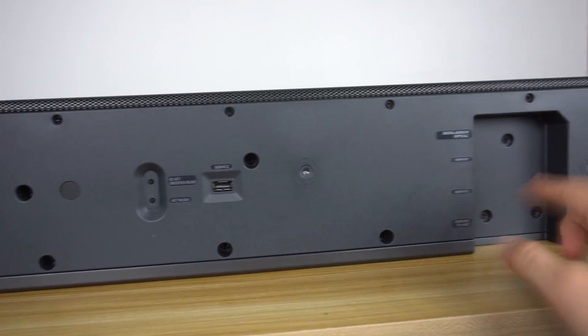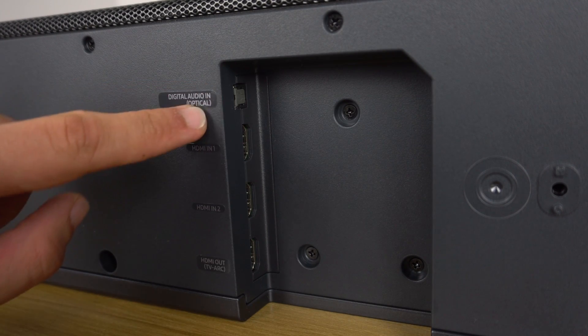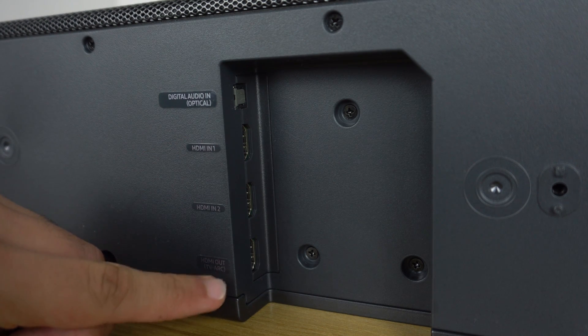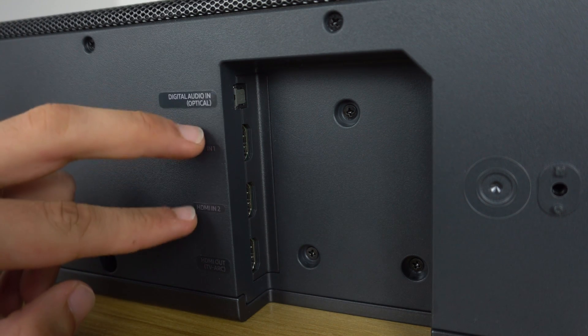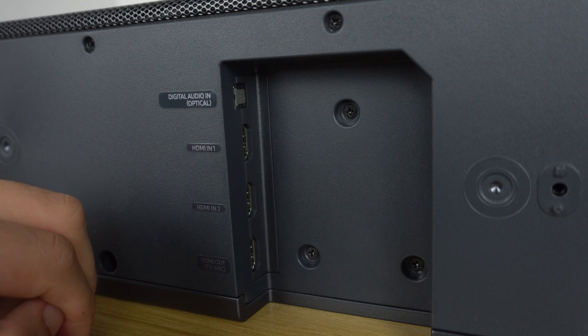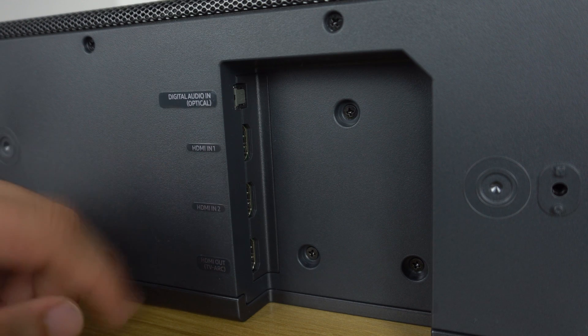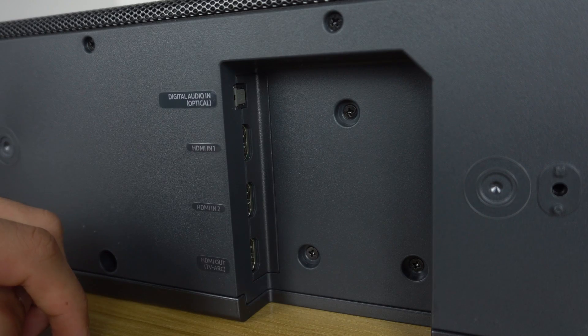The inputs are where things get a little bit disappointing. You do have your optical in, HDMI in 1, HDMI in 2, and an HDMI out which supports ARC — Audio Return Channel. Being a premium soundbar, I would have expected more than two HDMI inputs. They all support HDR, 4K, and passthrough, but still — only two HDMI inputs is rather disappointing.